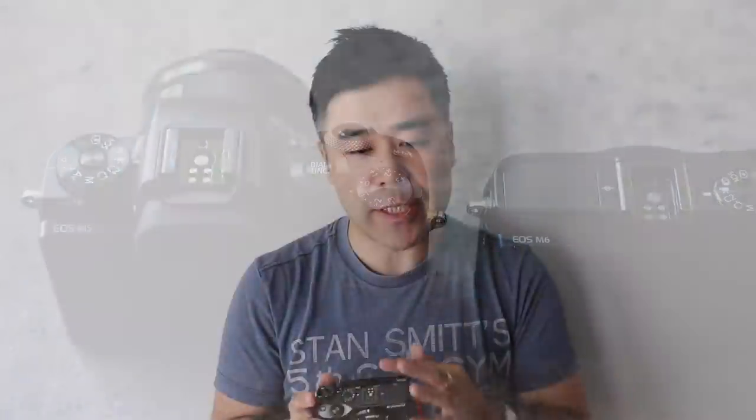In terms of pricing, the EOS M6 with the kit lens — which is the 15-45 I have on here — is $899 US. I'm using B&H as the benchmark for US pricing. If you want it body only, without the lens, it's $779; $899 with the kit lens. Compared to the M5, the current price of the M5 body only is $929, so that's about $150 more expensive.